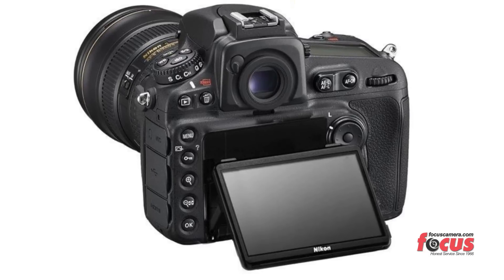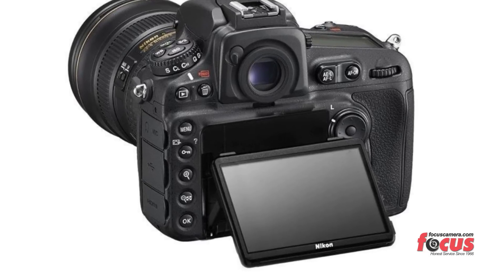They've added a tilting-axis 3.2 inch screen on the back, which is also interesting. The pop-up flash has a command module, so presumably it's going to give us a little bit more on-camera facilities to work in flash mode.